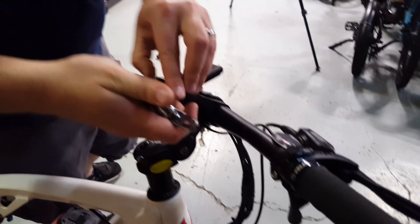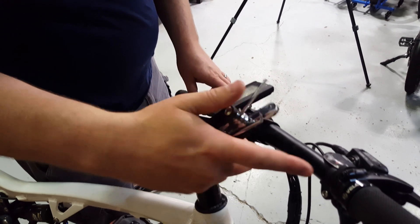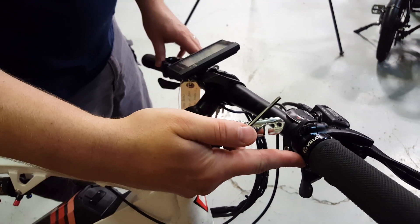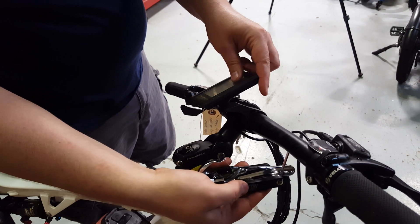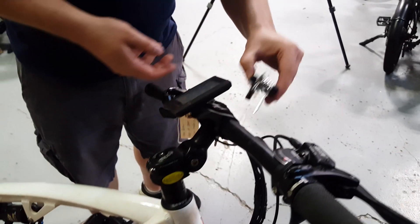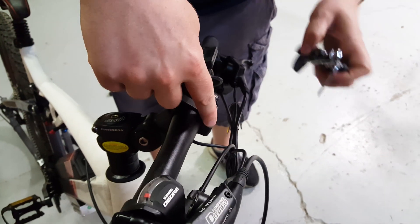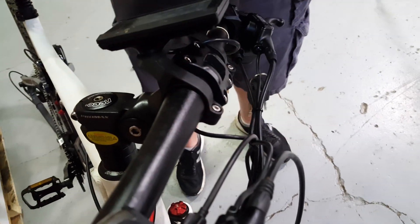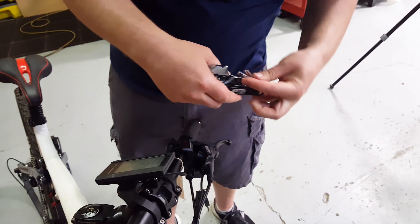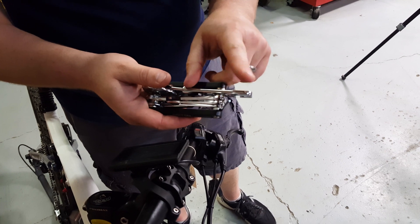If you get down into the three millimeters, that's when you start getting into things like grips that are locked on, or some of the throttles that have a little set screw underneath to unlock them. And on this one, you can see that one fits the bolt for the screen. Then going all the way down to the smallest two and a half millimeter — that one is also very common on a lot of these little set screws.